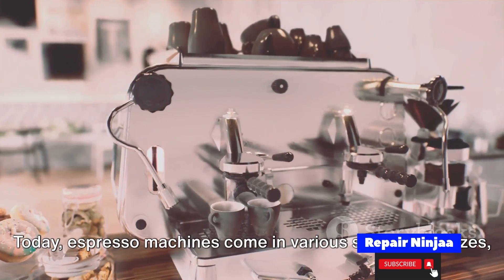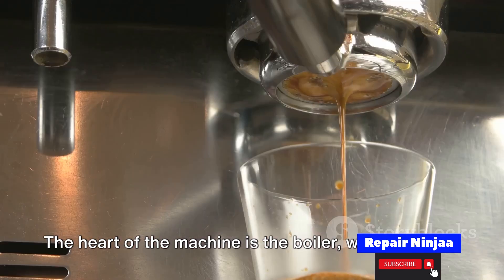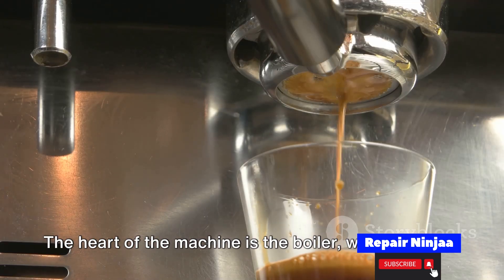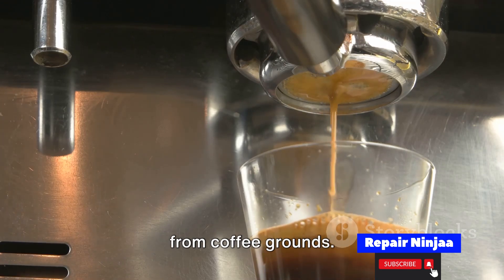Today, espresso machines come in various shapes and sizes, but they all share common components. The heart of the machine is the boiler, where water is heated to the optimal temperature for extracting the flavors from coffee grounds.